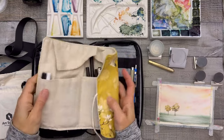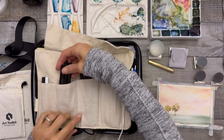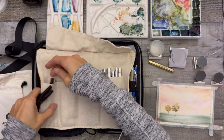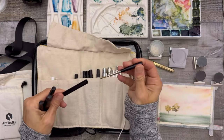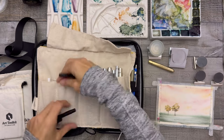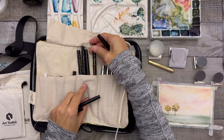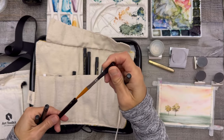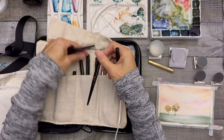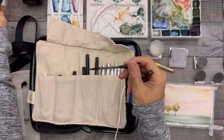I usually have at least three to five Tintorettos in here. They all got washed after Costa Rica so they ended up back on the holder. I'd probably grab a few of these and maybe a 1329 — that's a very fine one. Maybe bring a size 8, and maybe one dagger-style brush. Let's go with the 1338 or 1397.